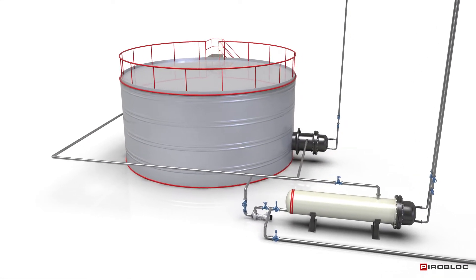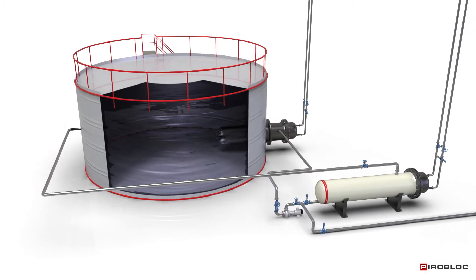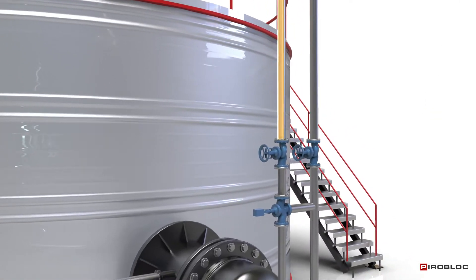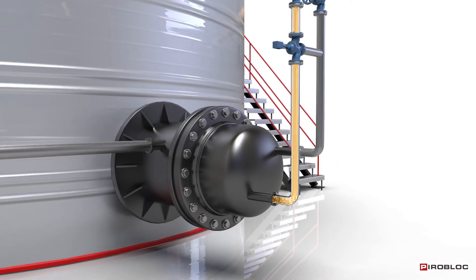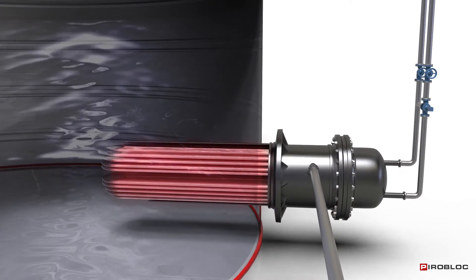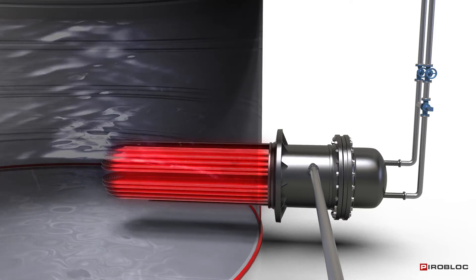Suction heaters are an interesting solution for heating products contained in a storage tank. Oil from the general thermal oil circuit circulates inside the tubular bundle of the suction heater. The shell of the exchanger, open at its end, allows the product to circulate inside it for subsequent extraction.